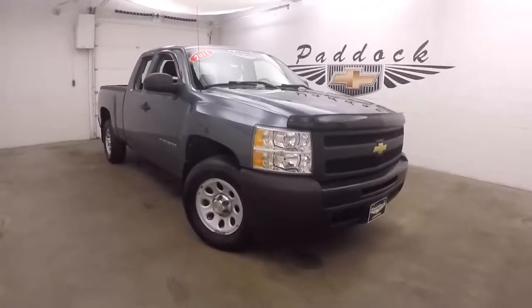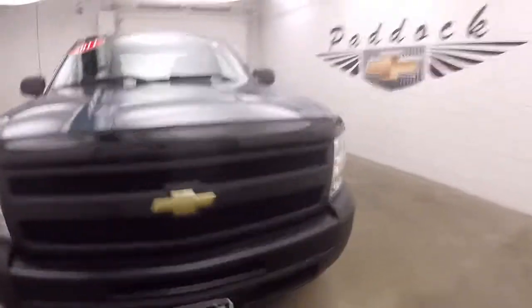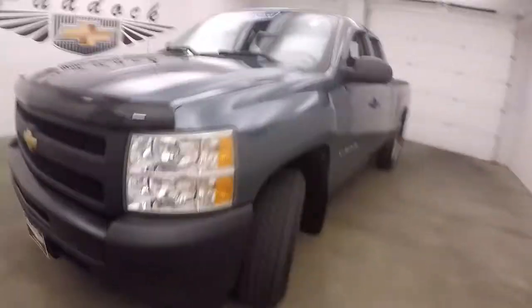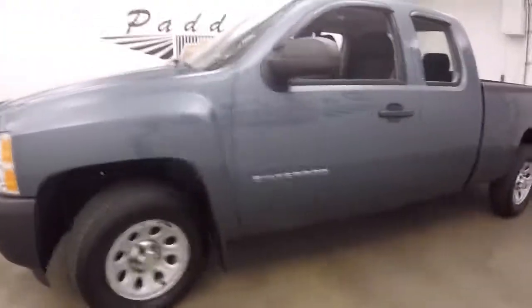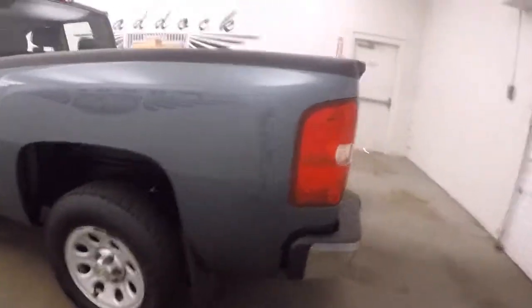This is a 2011 Chevy Silverado 1500 work truck. Blueish green paint, steel wheels, decent tires. It does have a spray-on bed liner.